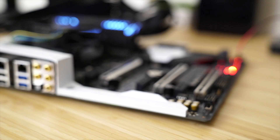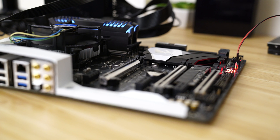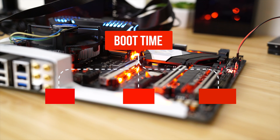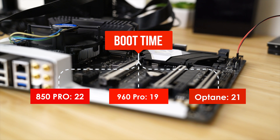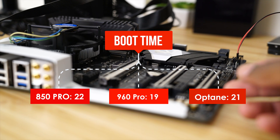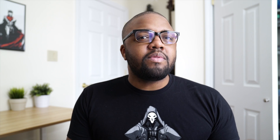Starting off with our boot test — this is going from a completely powered off state to the operating system being operational. The Samsung 850 Pro standard SSD took about 22 seconds, the Samsung 960 Pro M.2 SSD took about 19 seconds, and the Intel Optane SSD drive took about 21 seconds. So there was only about a one second difference between all three, and this time around the Samsung 960 Pro was the fastest of the bunch.